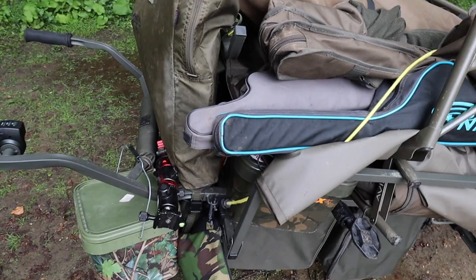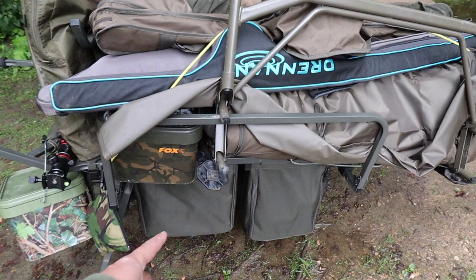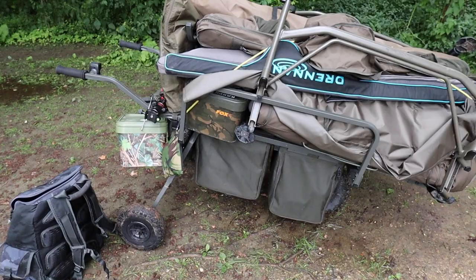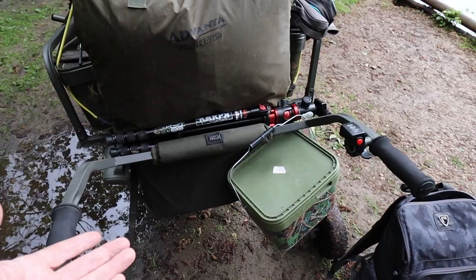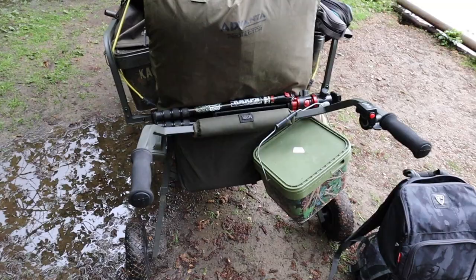I've got the rear barrow bag tucked in there, which is where most of my main terminal tackle goes so it's easy to access. Then I've got a bit of bait in there, generally speaking — just food and a bit of spare clothing. The other side is exactly the same. I've got the water butt in there and that's about all I need. You can easily put buckets on the handles — you can get outriggers, I did buy them but haven't used them because it is an absolute solid bit of kit. You can put a bucket on each side and obviously you're not holding the weight because you've got the rear legs anyway.